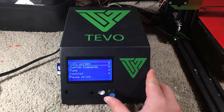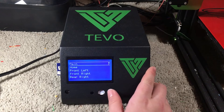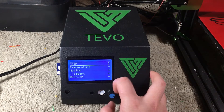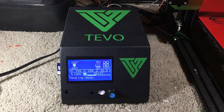You have settings like the info screen, custom commands, tune control, pause print, and stop print. I have the BLTouch software installed, so custom commands include things I'm not going to click on right now because that would mess up my print. You have to go to Control, then BLTouch, and all these different options to get the printer set up and an object printing. It does require an SD card — the CR-10s use a micro SD, while this uses a full-size SD card, which is really good. You can store a lot of stuff on it and you won't lose it as easily.